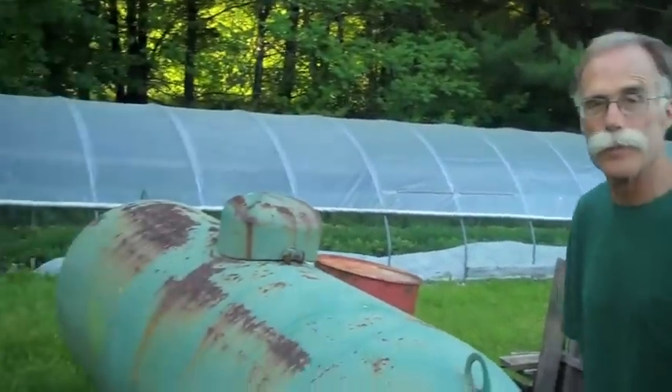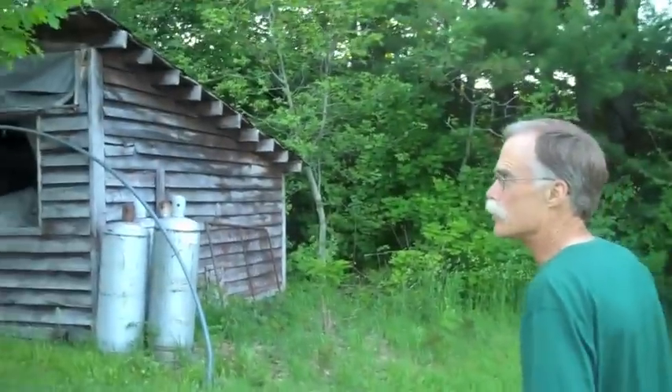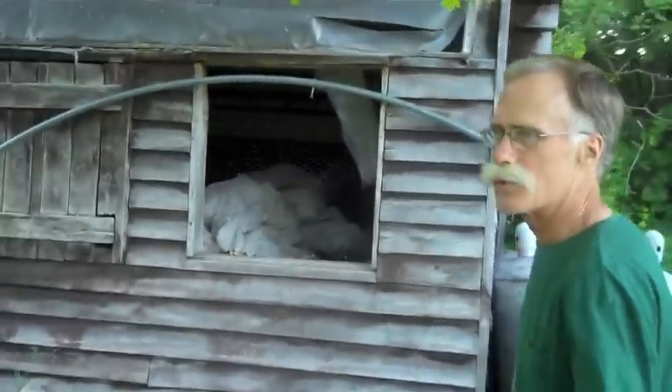We use potting soil as the base for our mix — a commercial potting soil. But it's deficient in nutrients, so we add one quarter compost to that. Our compost is entirely made from vegetable matter. It's mostly lawn clippings — it gives us an excuse to mow our lawn — and straw mixed into the clippings, a little bit of topsoil, and all the vegetable scraps that come from our kitchen.